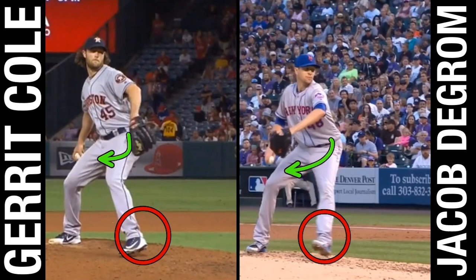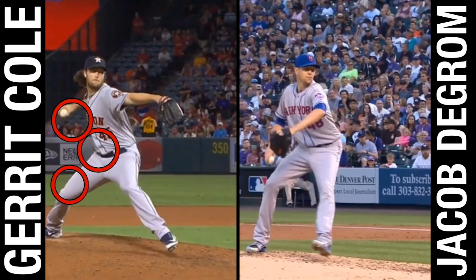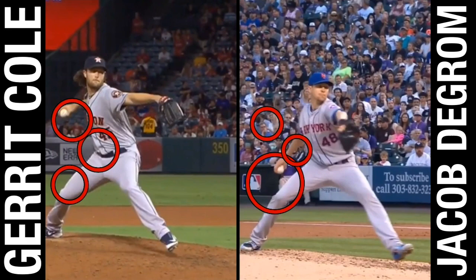Notice with Cole here the kinetic timing sequence — efficient kinetic timing. With this back hip and back knee, and the timing of when his arm goes into arm raise, we're seeing internal rotation occurring at the time the hand is coming up and the arm is going into scap retraction. We're going to see deGrom accomplish this same move — his is going to be a little bit delayed since he's a longer-levered guy, but you can see it right there.